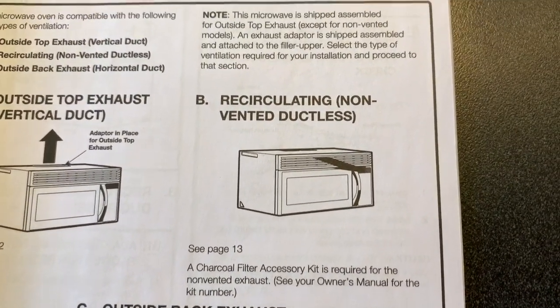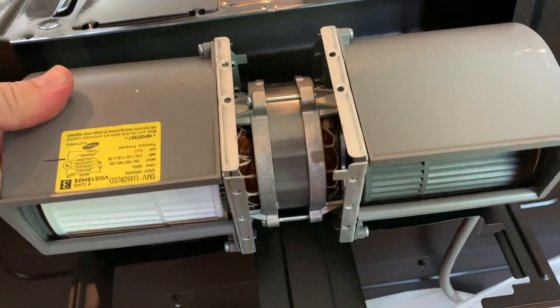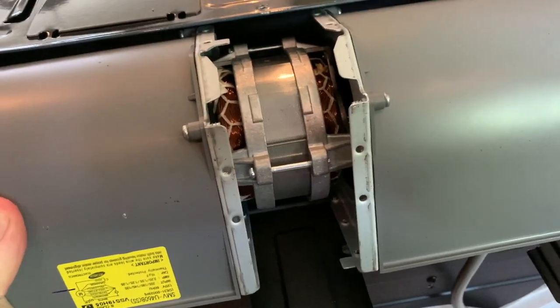I chose that because it means no cutting through external walls. Now because of that choice, I had to remove the blower motor from the microwave and rotate its position. I also had to move a cover to reflect that configuration.